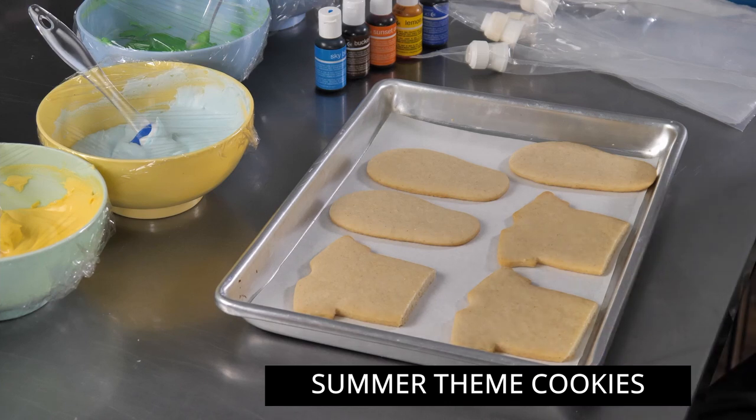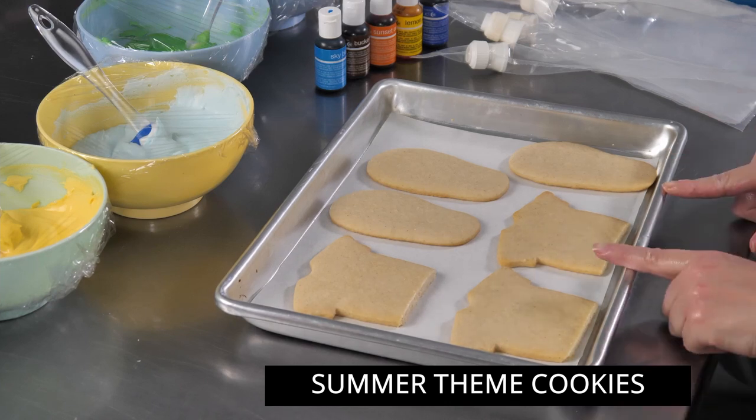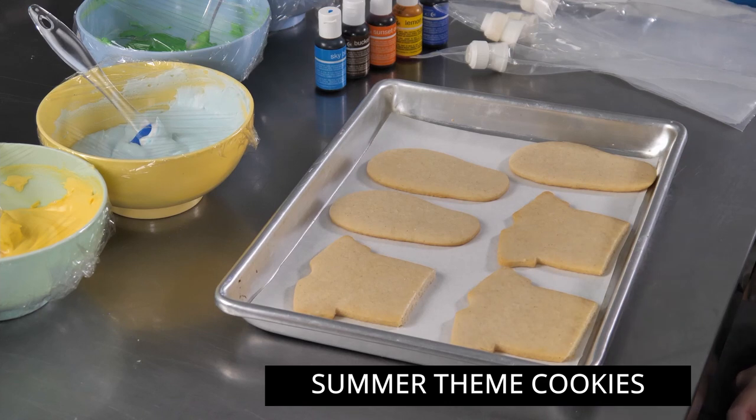Hey everyone and welcome to this live session. We're going to be decorating some fun cookies and maybe some cupcakes with a nice little summer theme to go with the nice warm weather we're having here.